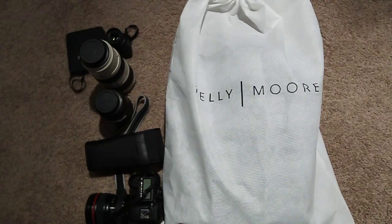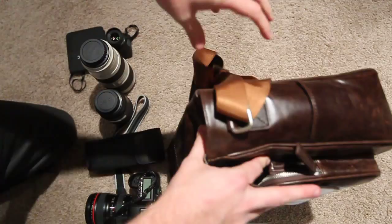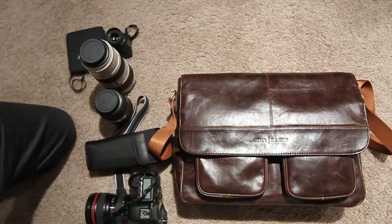Hi, this is Ron Martinson of ronmartblog.com and I'm doing another review of a Kelly Moore bag. These bags come in nice packaging, so we're going to take this one out. This one's actually been opened before, so some of the zipper covers and handle covers have already been taken off.